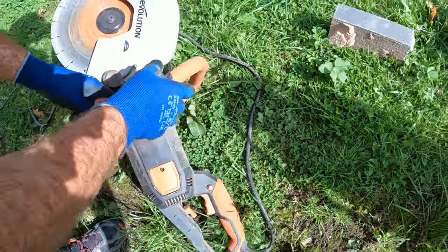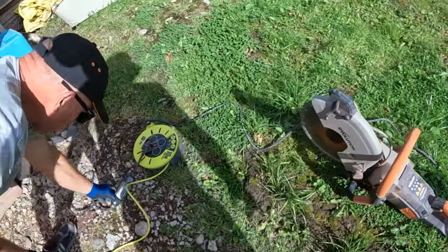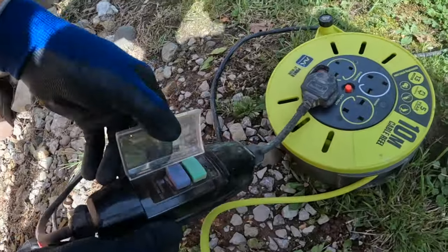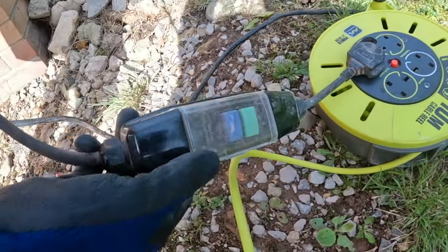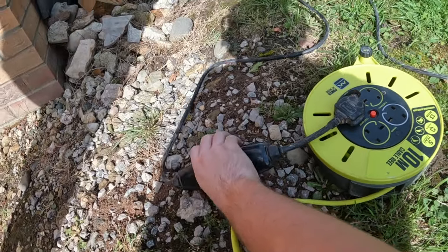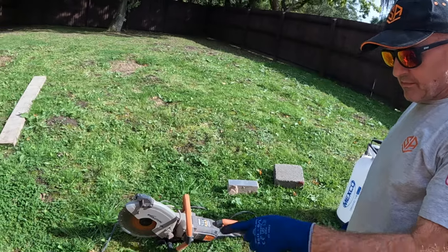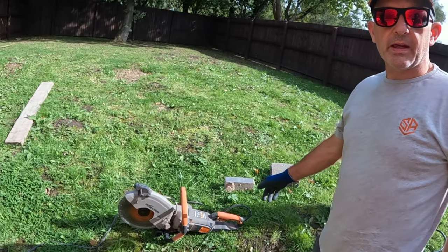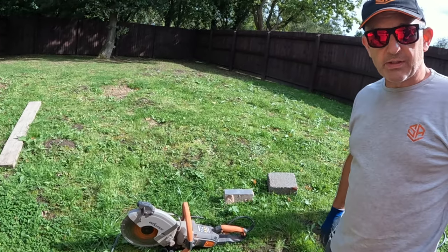It's 240V and the cable comes with an actual RCD attached to the cable of the machine — nice thick cable, nice long cable too. The RCD cable is for safety because you're using water with it, so you've got the RCD in case anything happens; it's going to cut out safely.